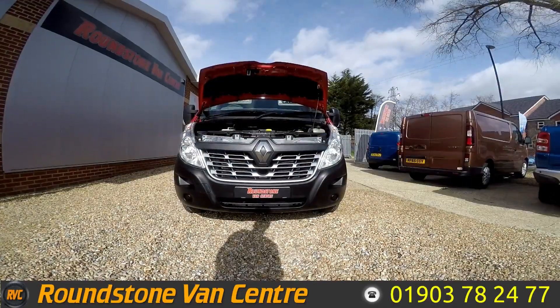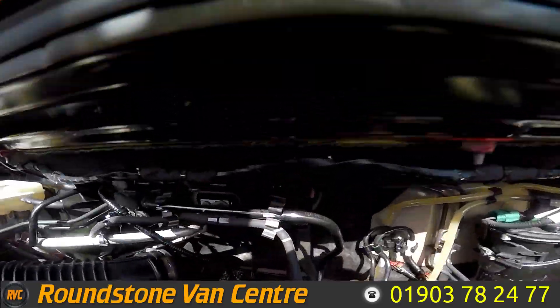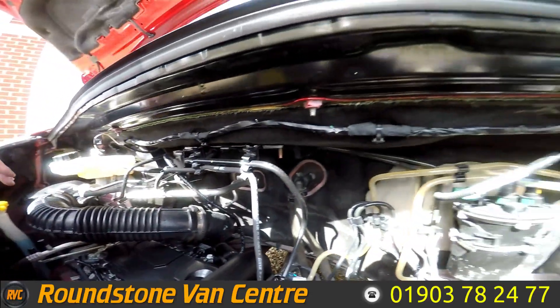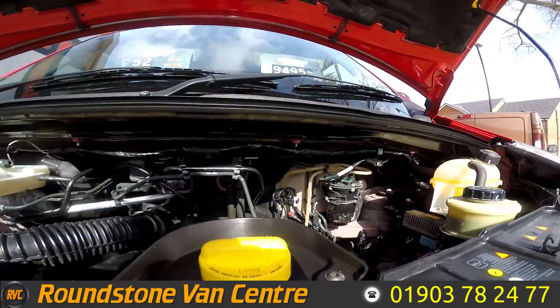I'm now going to show you into the engine bay of our Renault Master long wheelbase six-seater crew van. Taking a good look in, you can see the level here is at the correct mark where it needs to be. It's a nice clean example — no oil leaks coming from it — and the level again is at the correct mark.